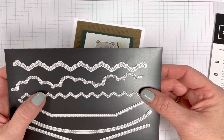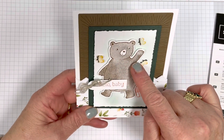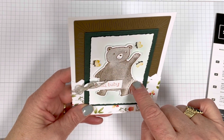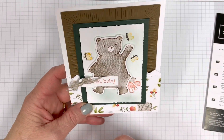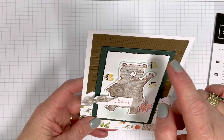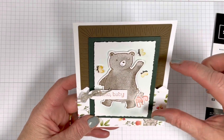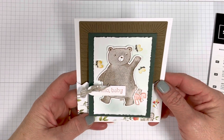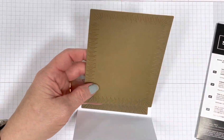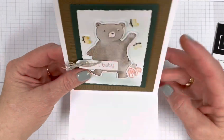Anyway, super cute card. I stamped the bear in Soft Suede, the tree in Crumb Cake, and the mushrooms and the sentiment are stamped in Calypso Coral. The butterflies are stamped in Crushed Curry. Then I used my marker to draw the black lines. And I used my blending pins with a little Evening Evergreen and a little Pool Party to kind of make the sky and a green crown. Super cute card. Easy fold. And this fits perfectly in through this space — see how perfect that is? Just came together so quickly and so cute.